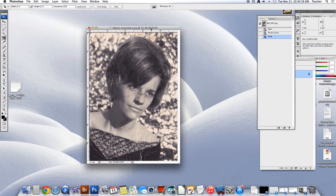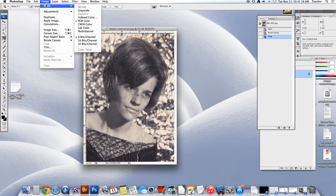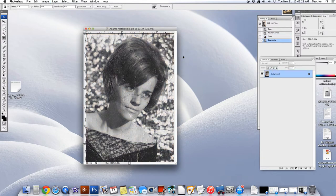Our next step after we get done cropping is changing from a color to a black and white image. Now I know that some of you are working with black and white images, but truly your image is not grayscale. So what I'm going to ask is that we go up here to Image > Mode > Grayscale. You want to convert — yes — and discard the old colors.